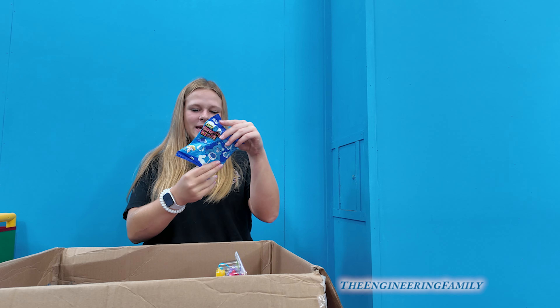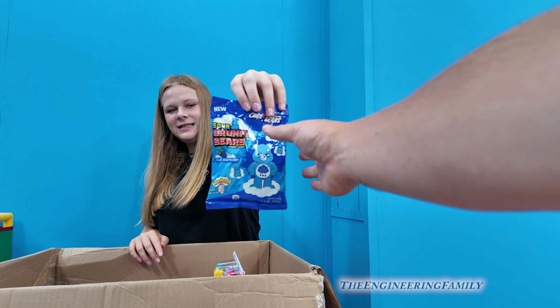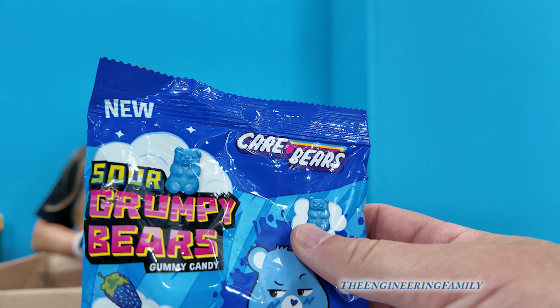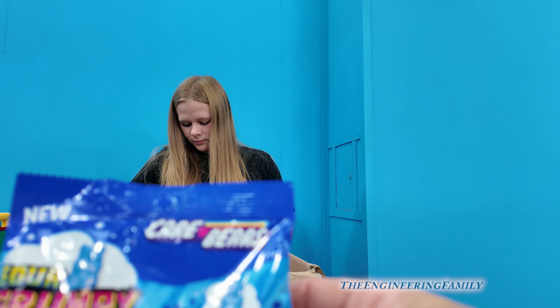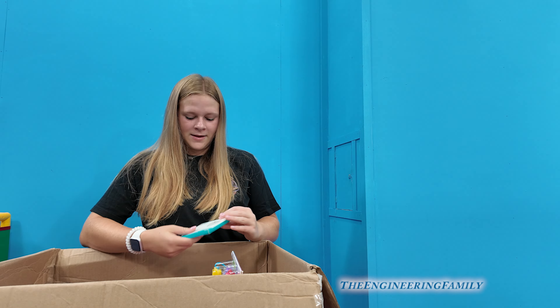This has been catching my eye — it's sour gummy bears, but it's a Care Bear edition. Wait, it's not gummy bears, they're Grumpy Bears — Sour Grumpy Bears. Look, he's grumpy! He looks not so happy. That's good.